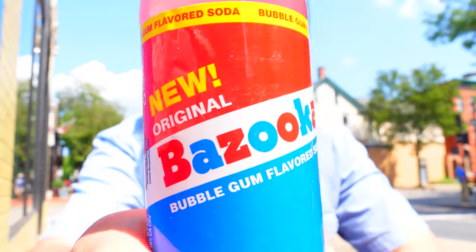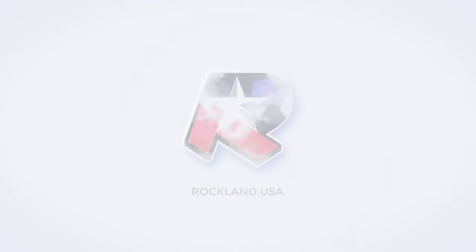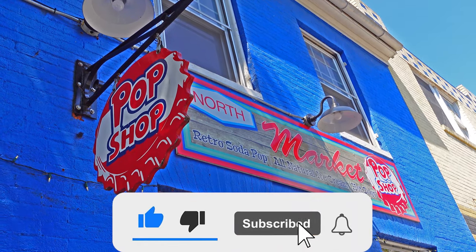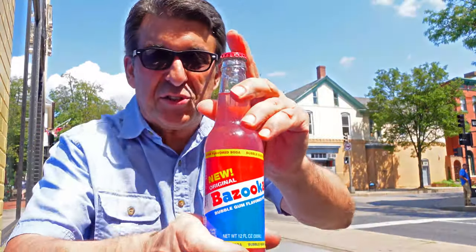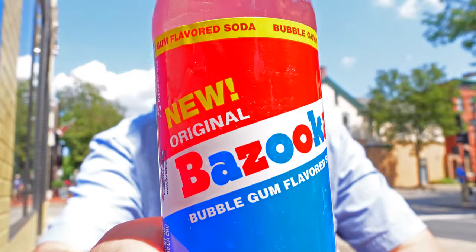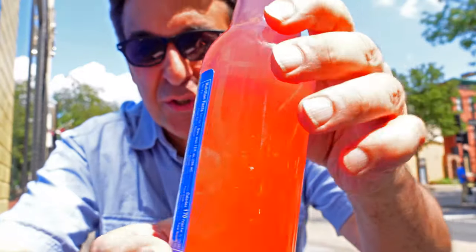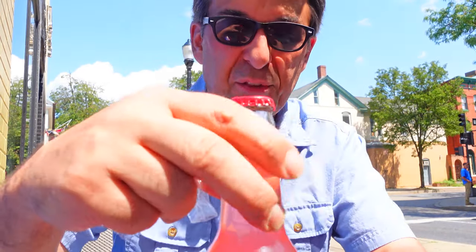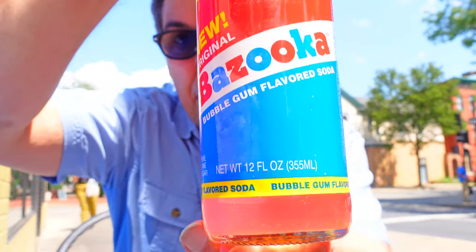Soda review time! Check this out, guys — Bazooka Bubblegum Soda. Remember Bazooka Bubblegum? Let me open this up real quick. For you kids that don't know, we grew up on this stuff. I had to buy this just to prove it. There used to be a comic that would come in these things.